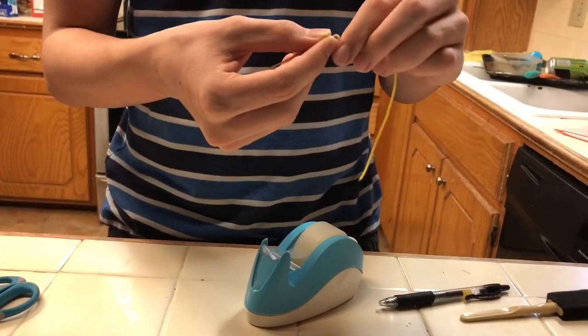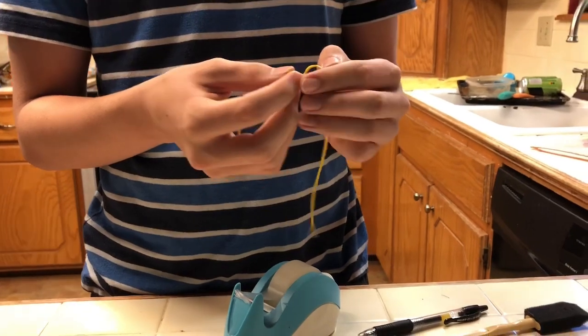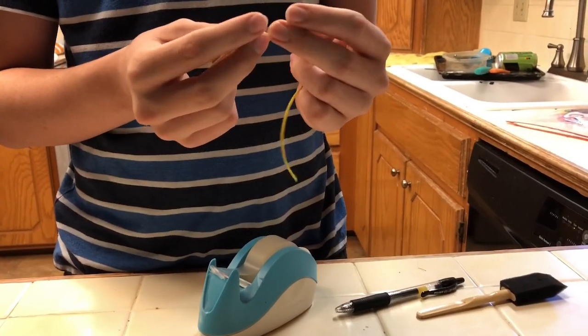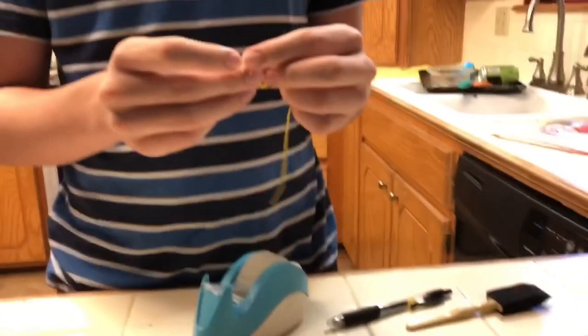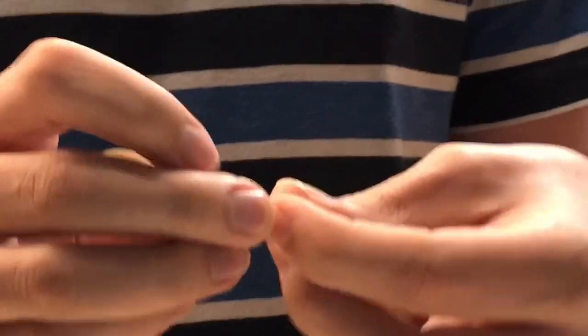Watch this — I'll do a square knot. All right, so now what you're going to want to do is throw the trash in the trash, then take some tape.